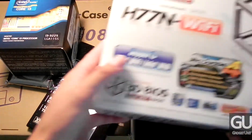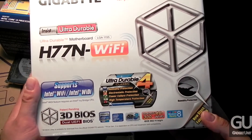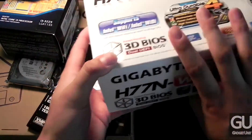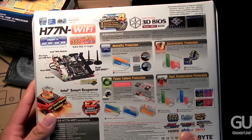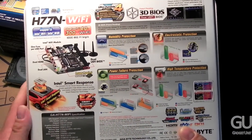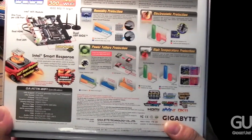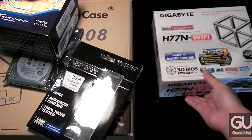Next we have our motherboard, the Gigabyte GA-H77N-WiFi. This is a mini-ITX board, so it's very small and compact but fits a lot of high-end technology. It has integrated Wi-Fi — a mini-PCI Wi-Fi module courtesy of Intel — and also has Bluetooth 4.0 built in. More on this and the rest of the components in their individual unboxing and overview videos.